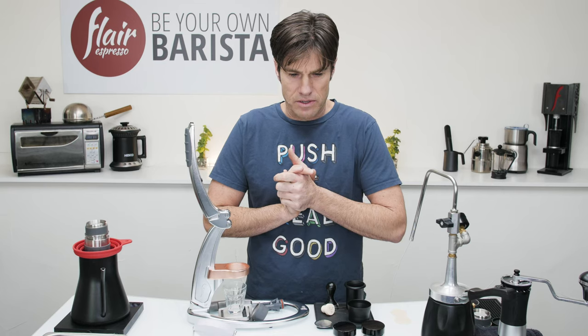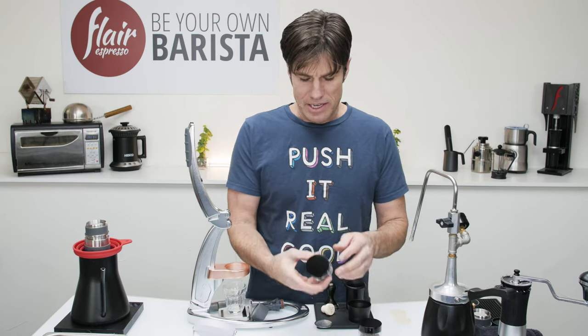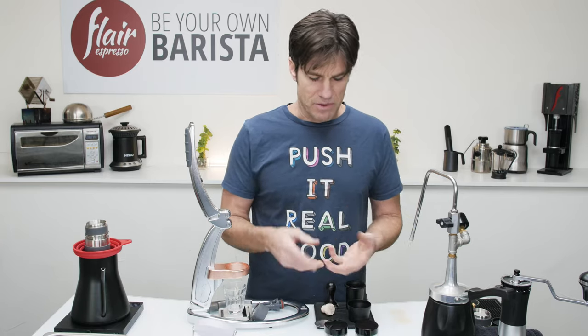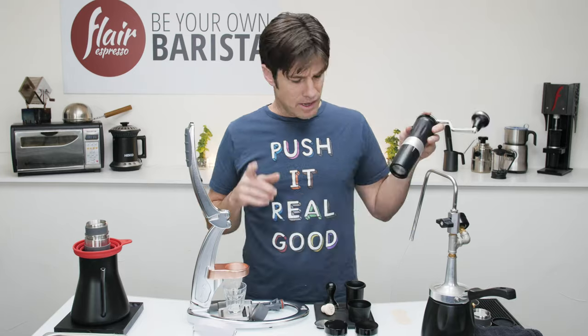The dosing containers I'm using are makeup jars — I think they're like little makeup jars for powder or something like that. I'll try to find you that link later. They work well.